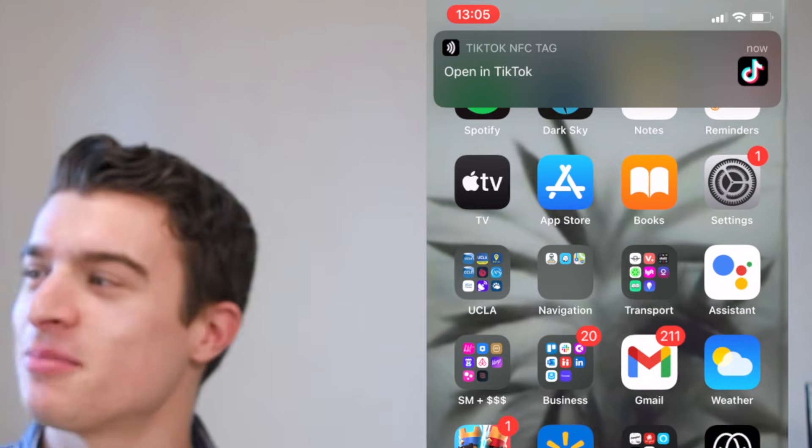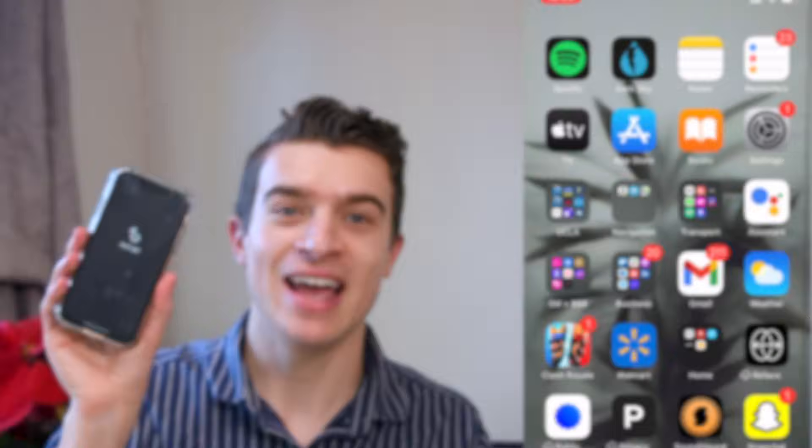This one will take people to my TikTok page. It says open in TikTok and it'll take them directly to my social media.